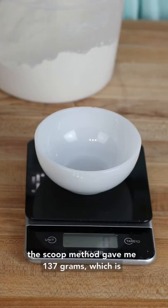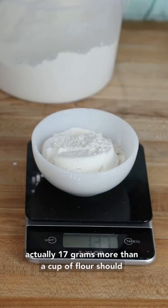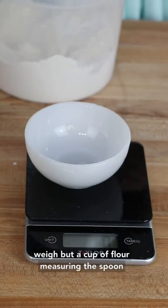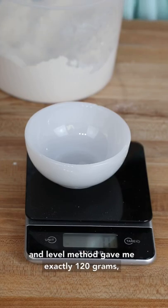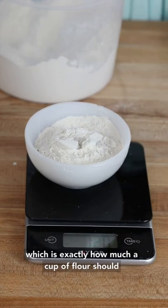The cup of flour using the scoop method gave me 137 grams, which is actually 17 grams more than a cup of flour should weigh. But a cup of flour measured using the spoon and level method gave me exactly 120 grams, which is exactly how much a cup of flour should be.